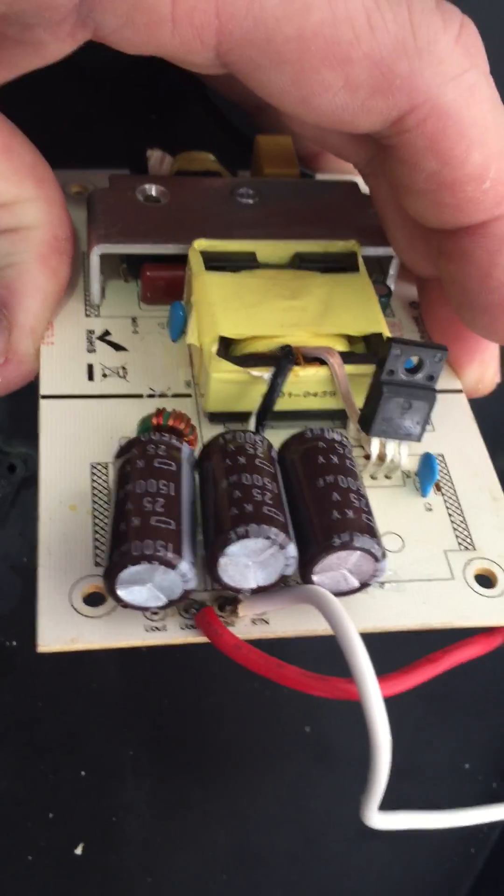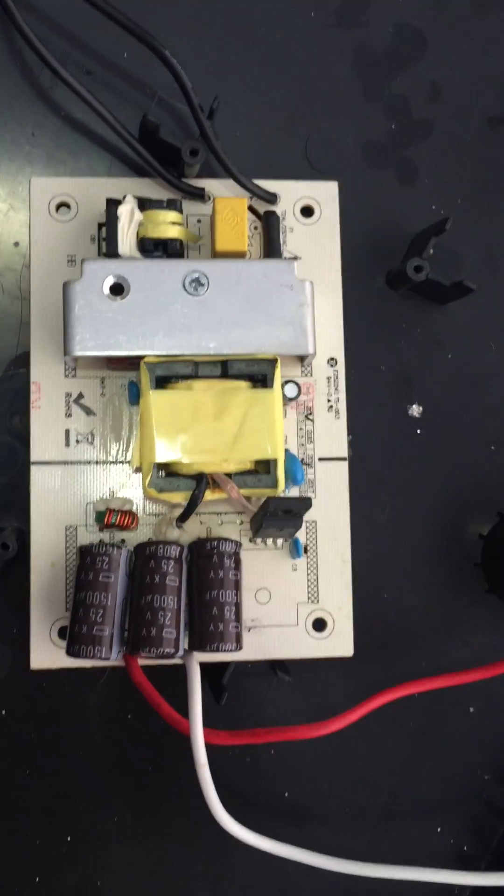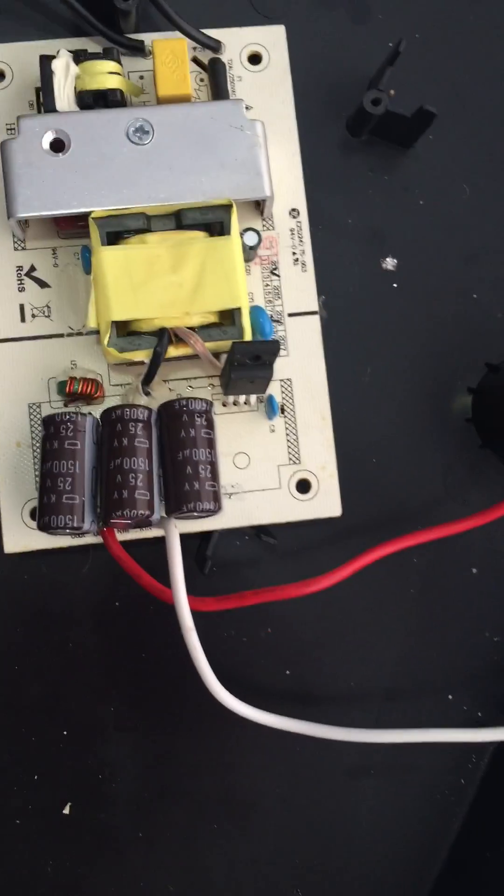Those are the bad components that went bad. These are the new ones I just replaced. And here are the old ones.